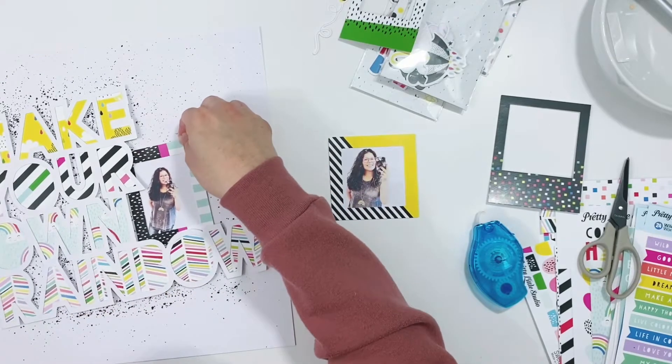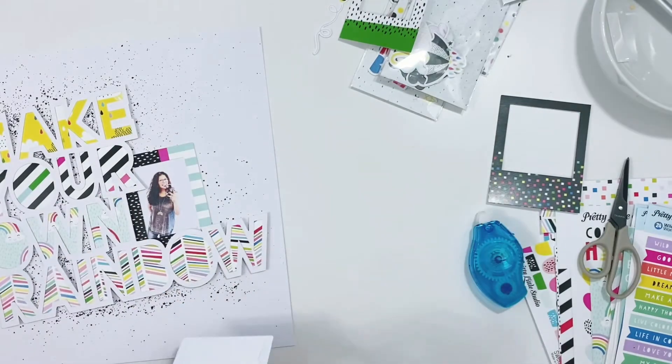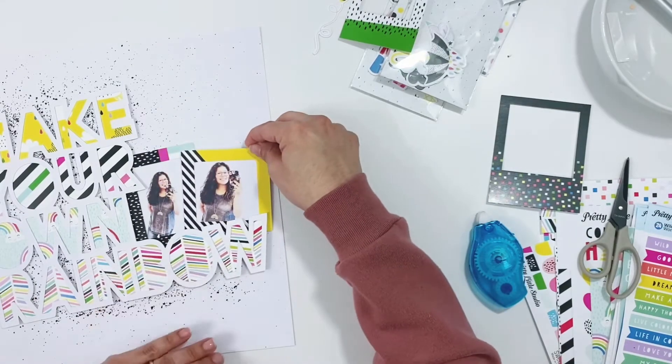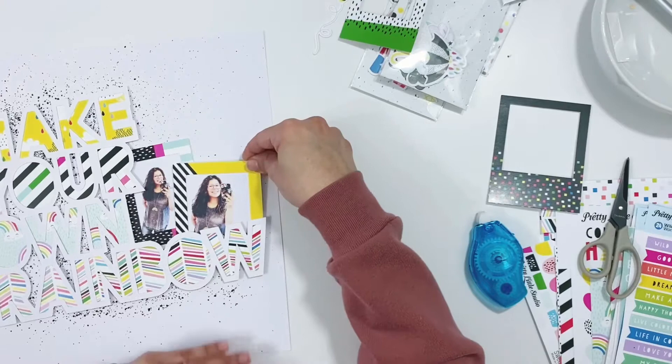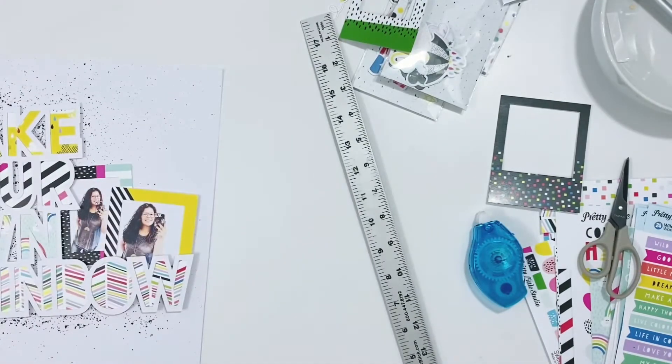This layout came together really quickly. I love using a big title cut file like this — it takes up a lot of the page, takes care of your title, and is a great way to add lots of color and patterns. It really helps bring the page all together quickly.